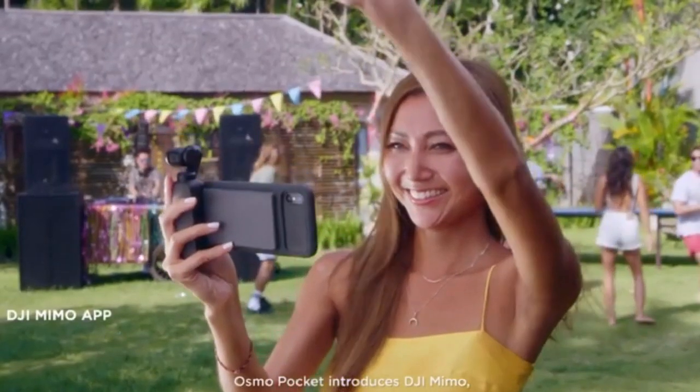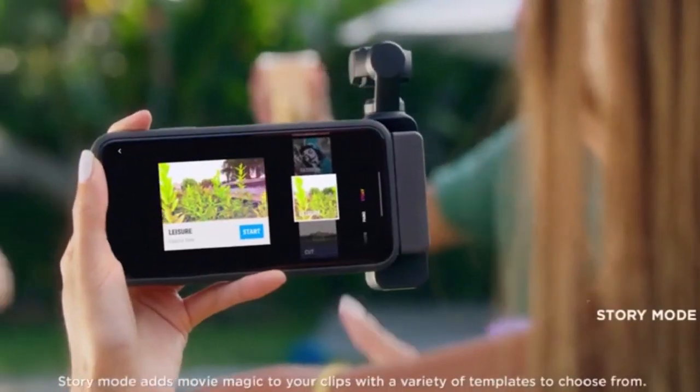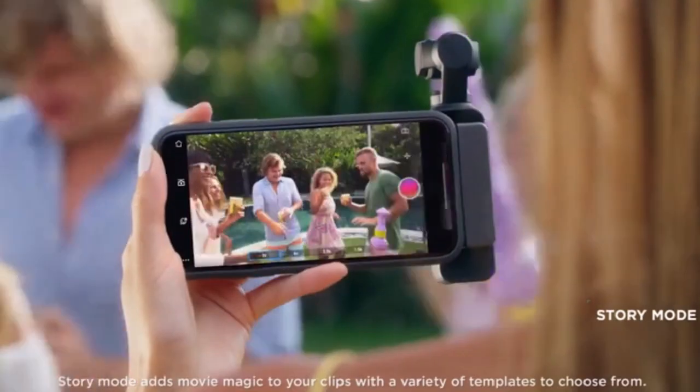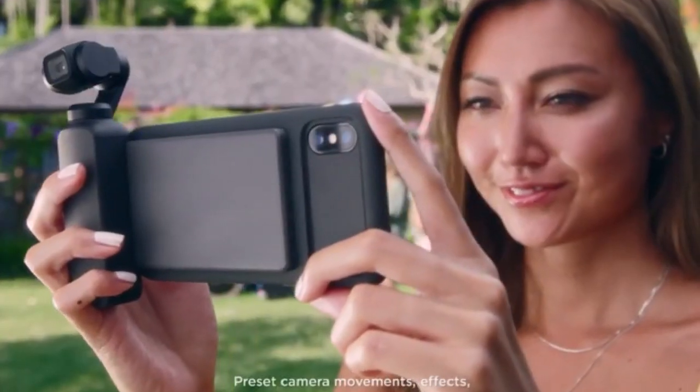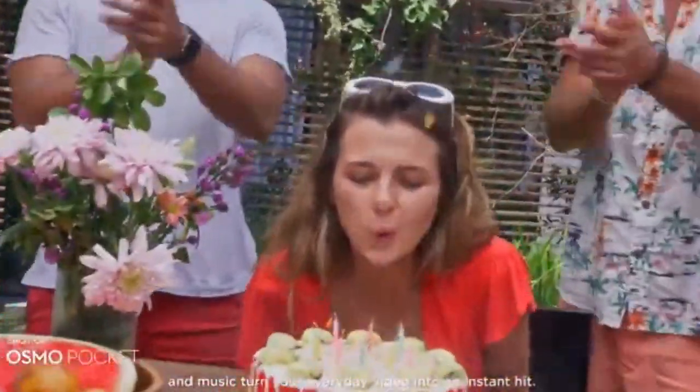Osmo Pocket introduces DJI Mimo, a new app that expands your creativity even further. Story mode adds movie magic to your clips with a variety of templates to choose from. Preset camera movements, effects and music turn your everyday video into an instant hit.